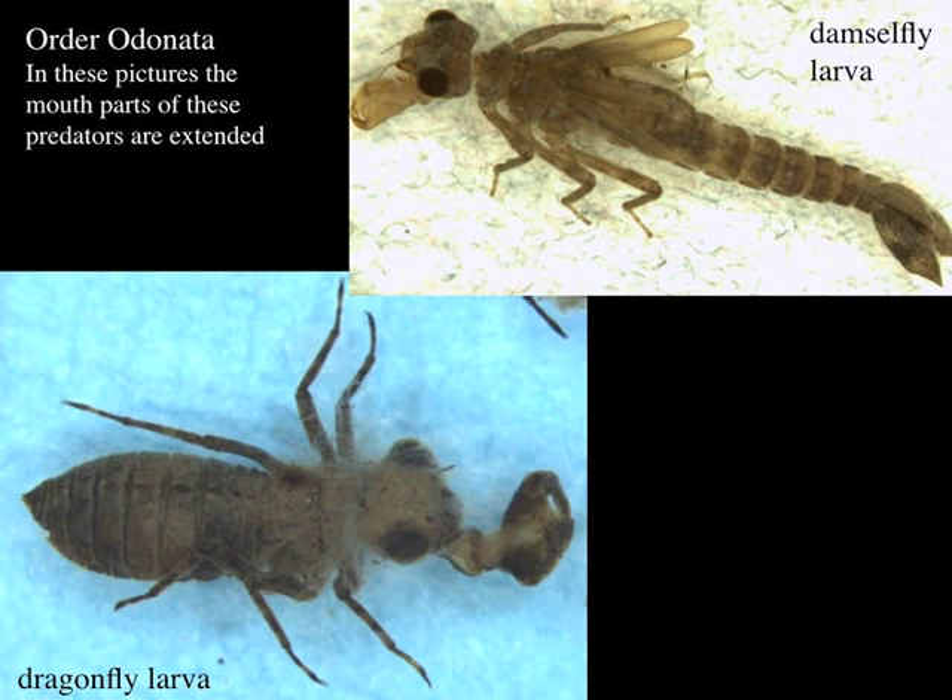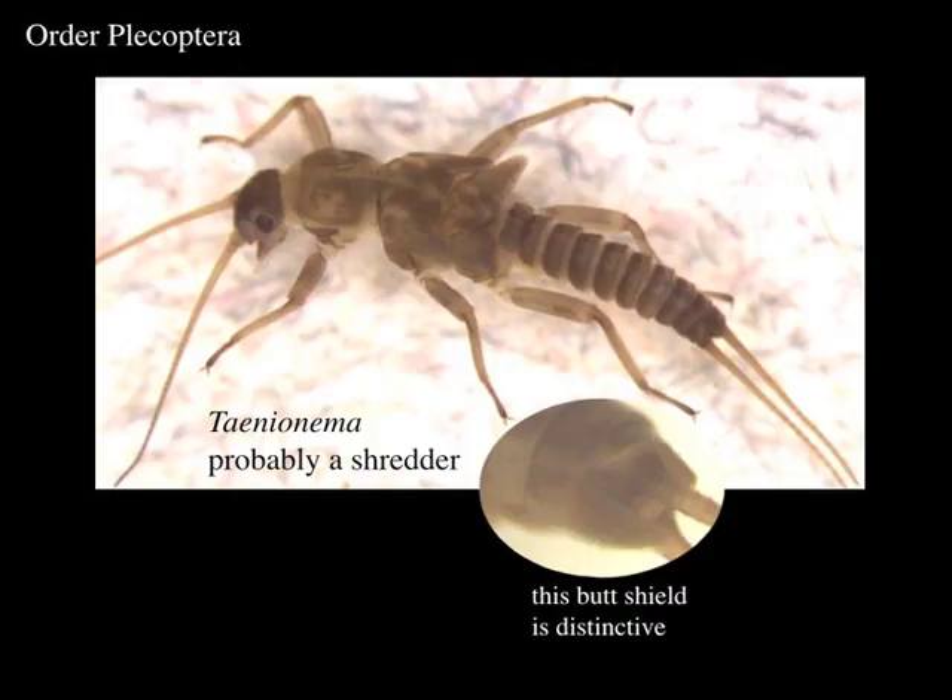So that's a predatory order. Now we're moving on to the Plecoptera, the stoneflies, and stoneflies have a variety of different trophic roles. This one we found with a lot of leaves — supposedly these are shredders, they shred up leaves. This is Taenionemal, and it's one of the very common stoneflies you tend to find in samples.